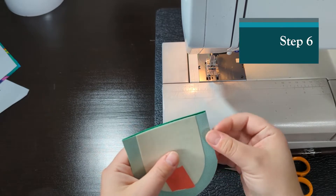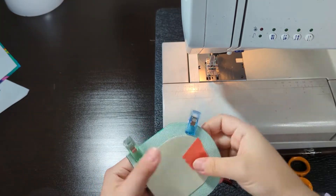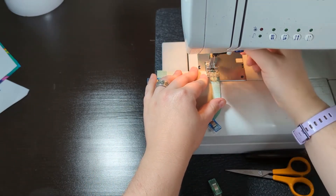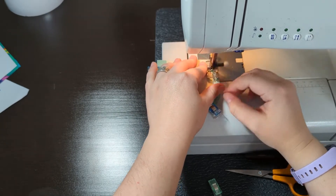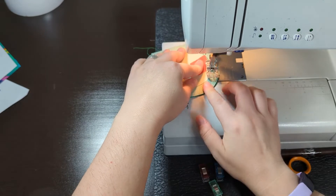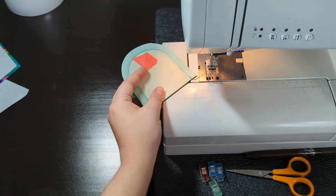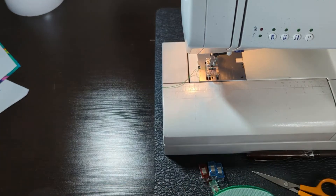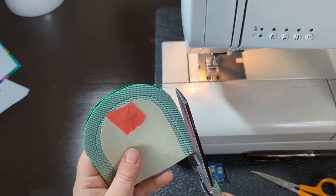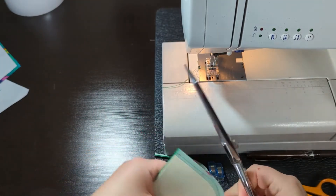I'm going to take my two flat pieces, put them right sides together, and sew them. Remember the seam allowance is three-eighths of an inch. You will now trim off about half of the seam allowance, and then I will be cutting little triangles in this seam.